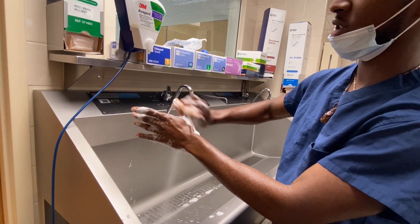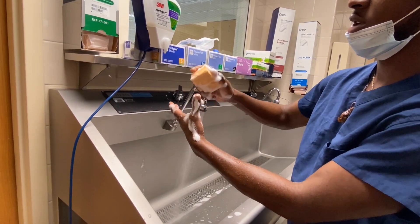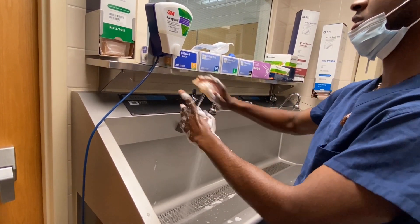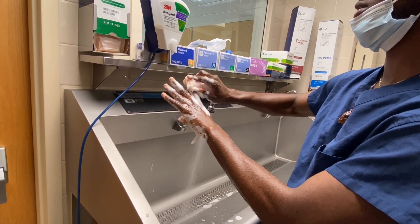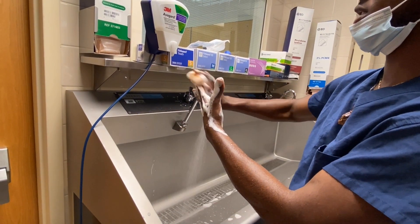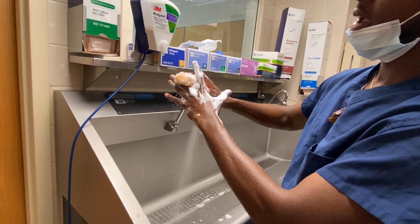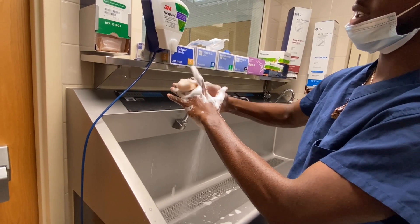Performing 10 strokes on each of the four planes of every finger, counting out loud: 1 through 10 per plane, working systematically across all fingers on the hand.